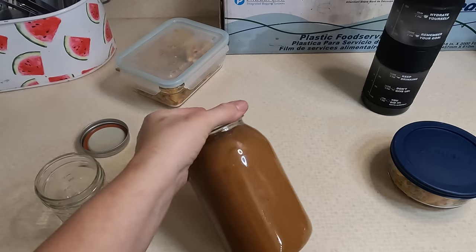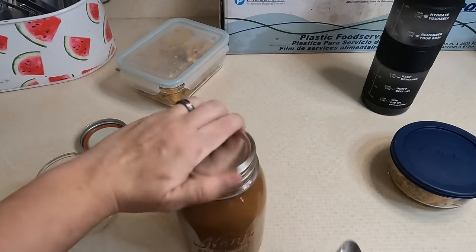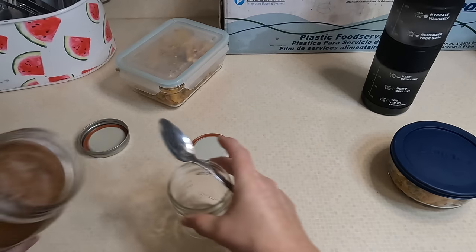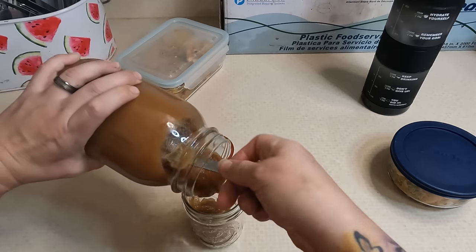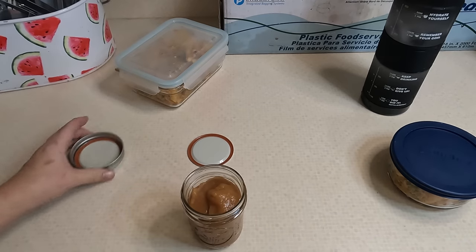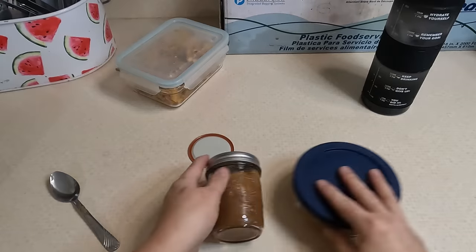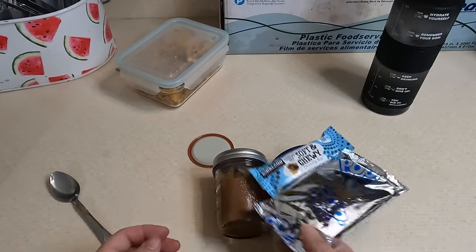I also have some homemade cinnamon applesauce. If you guys are interested in how I made this, I can link it below. I'm just going to portion it into a jelly jar for him — that's about a good serving. He's also got a granola bar and a pop tart, since we're still working through those.